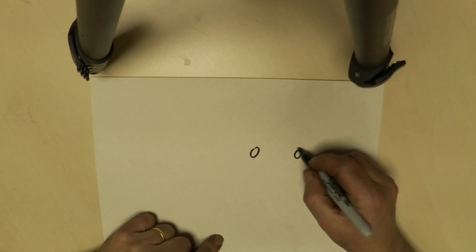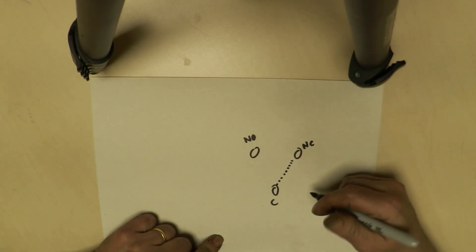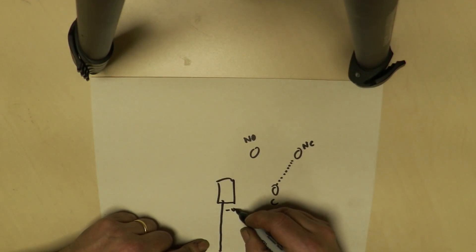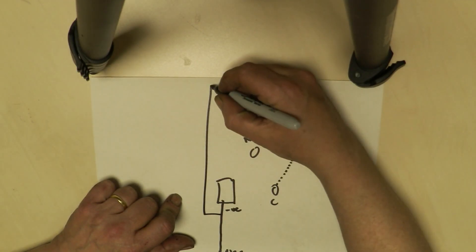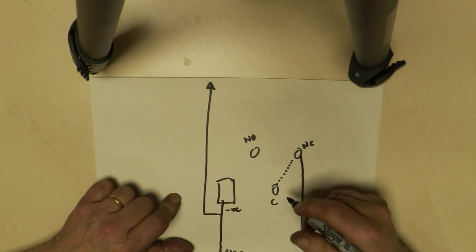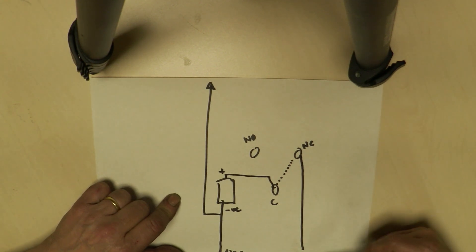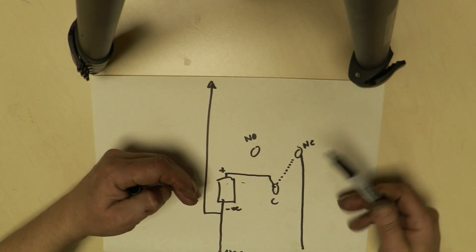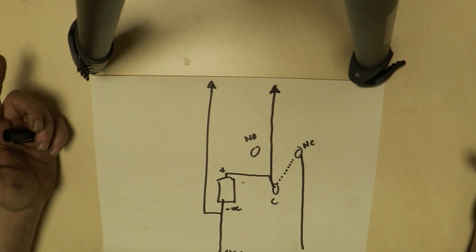Your relay looks like this — there are three contact points: a common, a normally open, and a normally closed. In the rest position the switch connects at the normally closed. From your supply, bring the negative to the coil — the electromagnetic relay coil that operates the switch — and that same negative goes straight to one side of your transformer. The positive comes to the normally closed, then from the common to the positive side of your coil. When you turn it on, current flows, the relay pulls to normally open, breaks the circuit, and it vibrates. Take the other side from the common to your transformer — that's how the relay is wired.